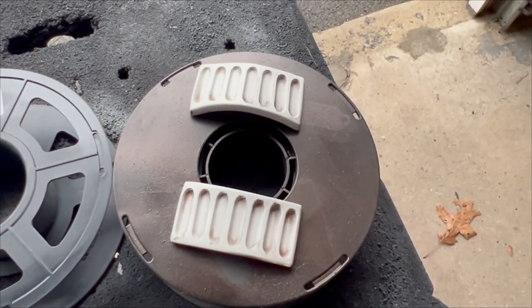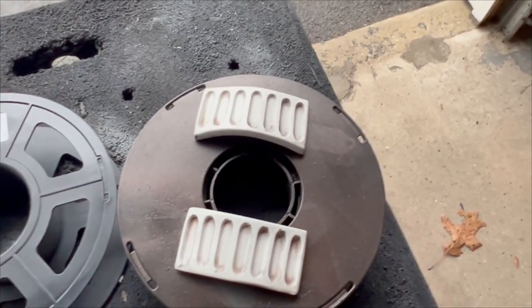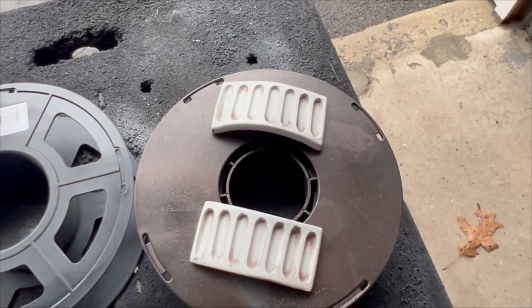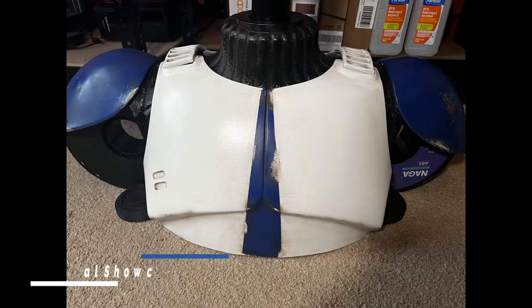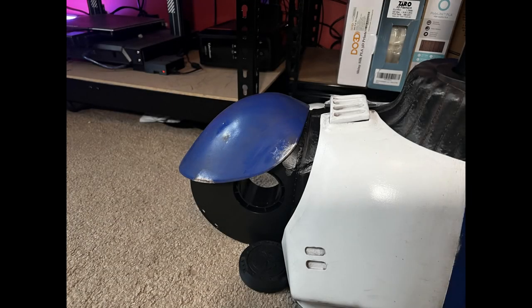These are the last two pieces I need to clear coat — this piece is 100% done and I'm looking forward to getting it out. When I saw all of this in its final form on my office floor, I was amazed at how well it all came together. Prior to doing this commission, I'd never really handled weathering at any meaningful scale.